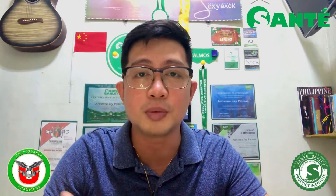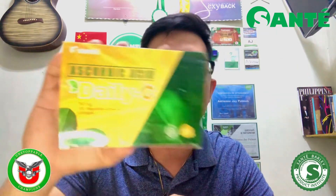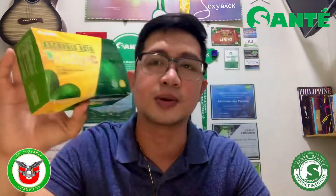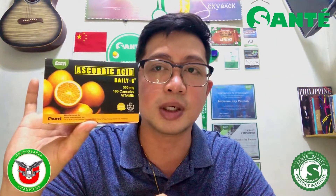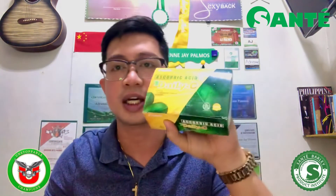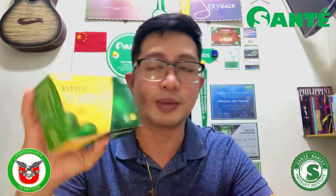Today, papakilala ko po sa inyo itong ating product na Sante Daily C 750mg. Actually, meron po tayong existing na 500mg, which is the Sante Barley Daily C. So this is an extra C — yung much higher vitamin C content. I-unbox po natin ito ngayon.